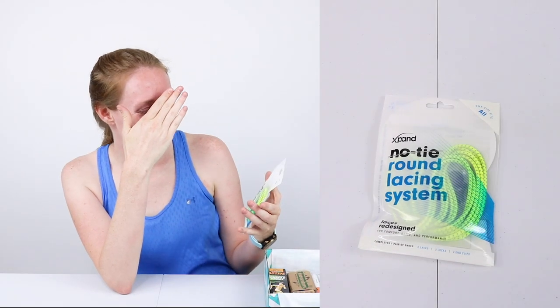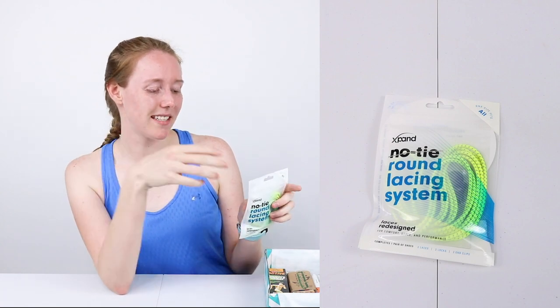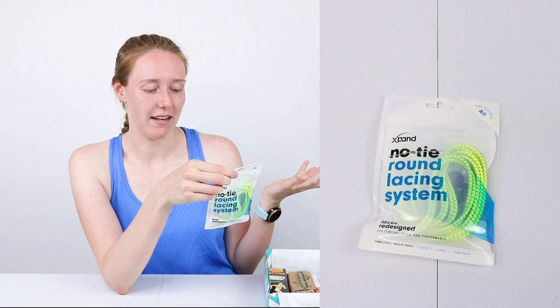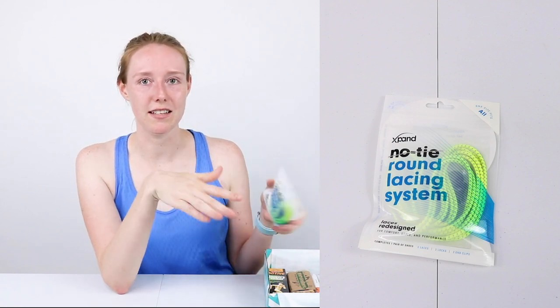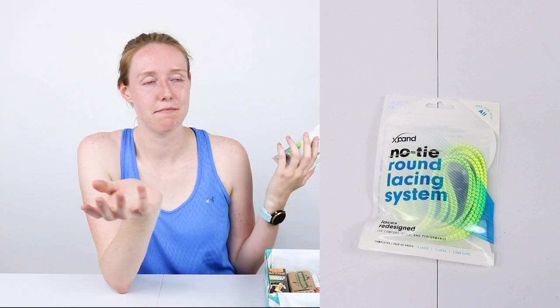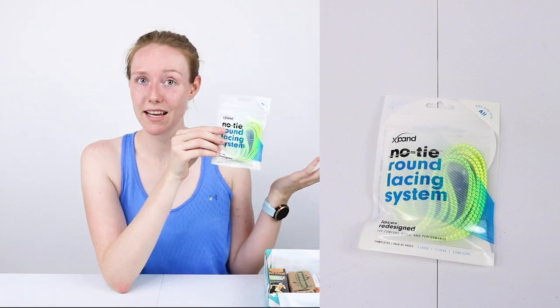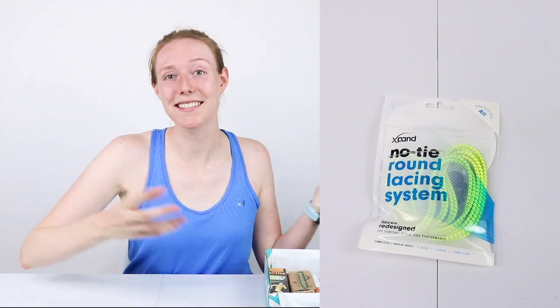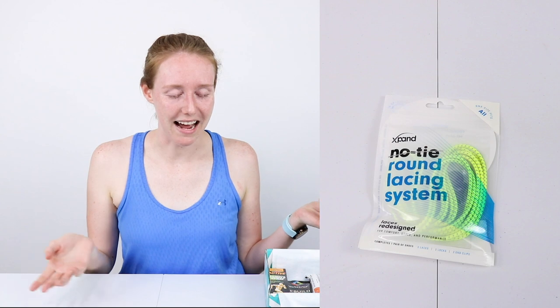I'm not going to be able to get through this video — ignore my face. Next we've got the Expand No Tie Round Lacing System. I'm personally not a fan of the laceless shoe ties. I don't have any problem with just double knotting and tucking the loops into my shoes, so I might give these away. But that's a nice item for the box, and I do admit it has to do with running. Sometimes I complain that the stuff in the boxes is just random snacks that have nothing to do with running, and at least this is pretty running-related.